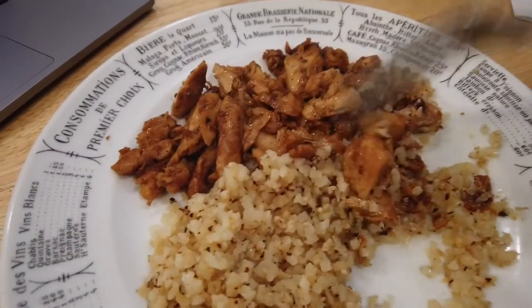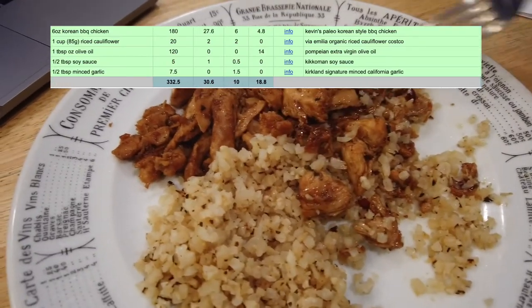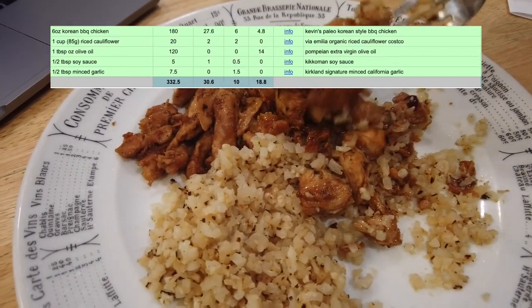I've got no problem eating the rest of this rice, and I think this rice cauliflower is a go.